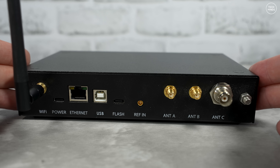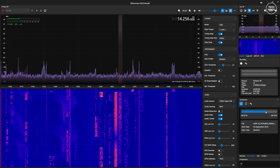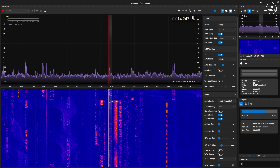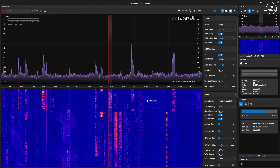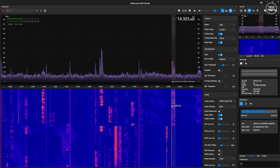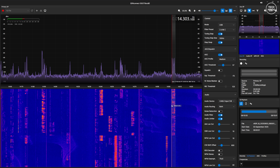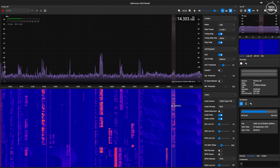The supported application for the nRSP is SDR Connect, which is also made by SDR Play. It's essentially an application which takes the IQ data stream from the nRSP over the network and allows you to tune in and listen to any transmitted signal from one kilohertz to two gigahertz, with a maximum bandwidth of 10 megahertz at a time.